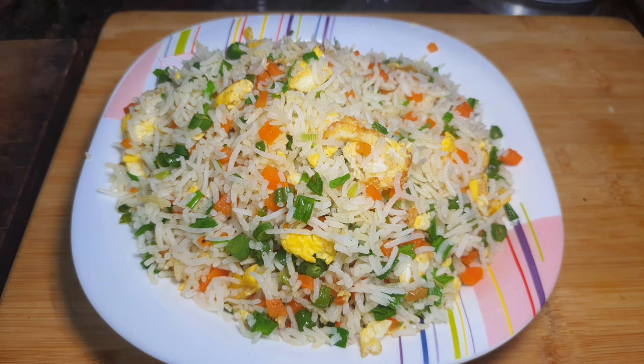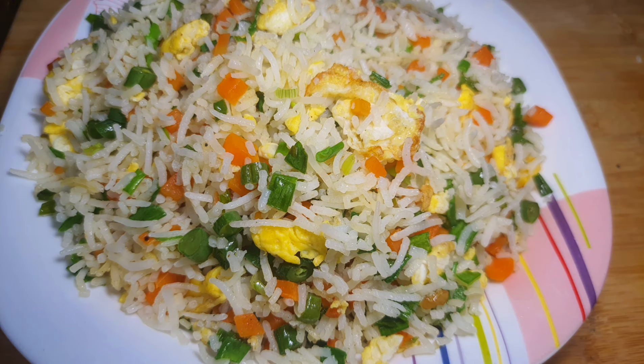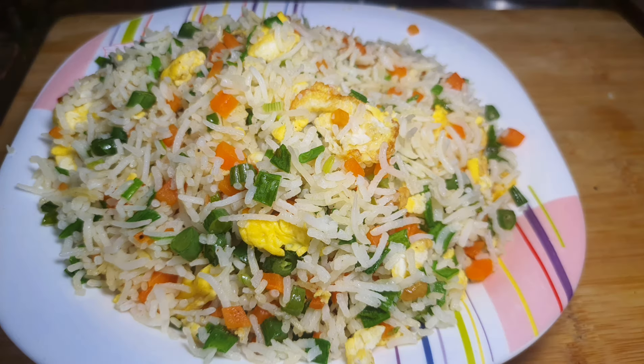If you have chicken fried rice, you can cut the chicken with the breast piece. Try it all.